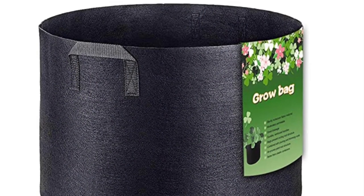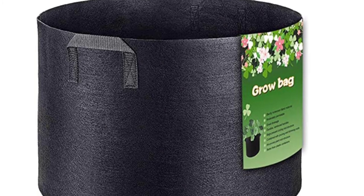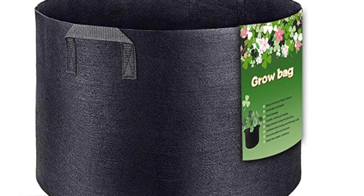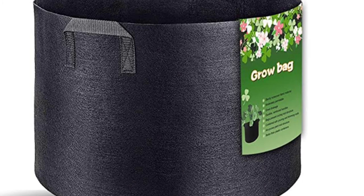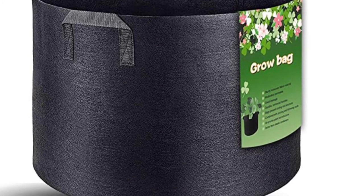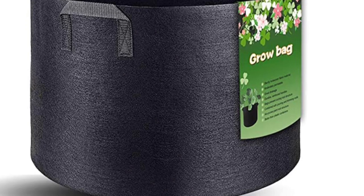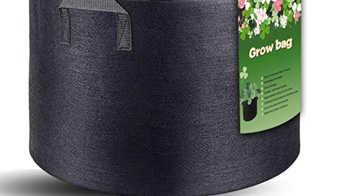Another small container growing option are grow bags. You can purchase either a single bag or multiple bags at a time, simply place nutrient-rich soil into them, and you're ready to grow. Just like the five-gallon buckets, these have the advantage of being easily moved around in your yard to maximize sunlight exposure throughout the growing season. Additionally, grow bags can be folded up and stored at the end of the season so you don't have to dedicate permanent space in your yard just for growing.